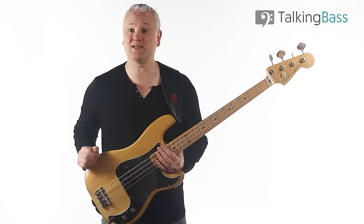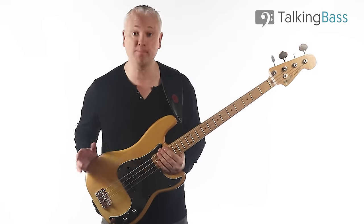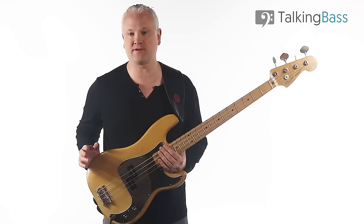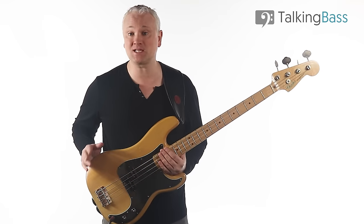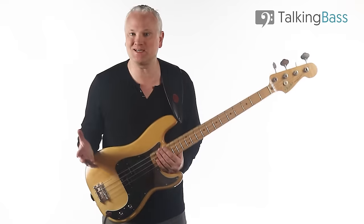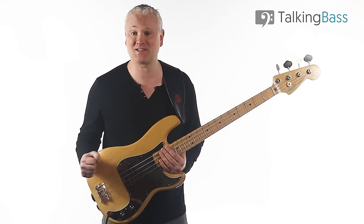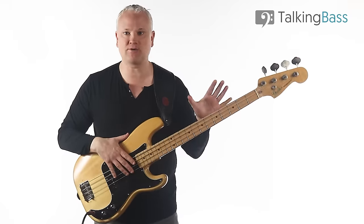Hi again, Mark here from Talking Bass. Today we're going to have a quick look at an awesome bass line from the song Pump It Up by Elvis Costello and The Attractions. The bass player is the fabulous Bruce Thomas, and this bass line is a great example of how to make use of some cool little moves around basic chord tones in making a kick-ass, memorable bass riff. There are a couple of riffs I'm going to break down here.